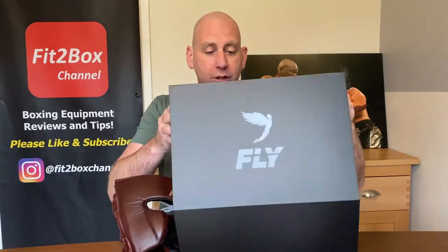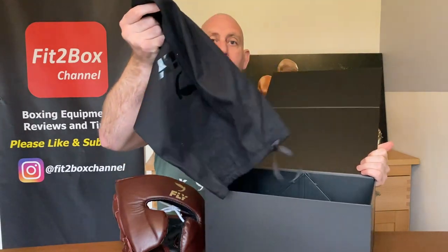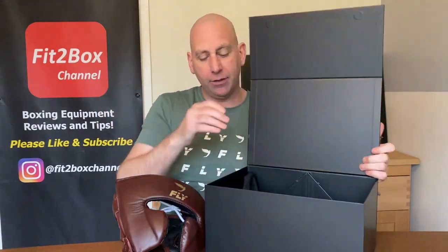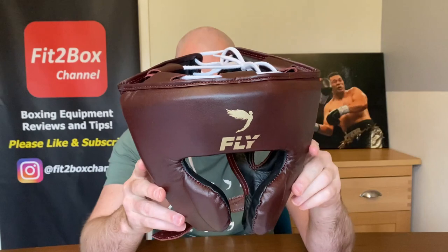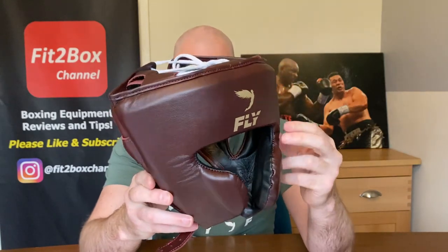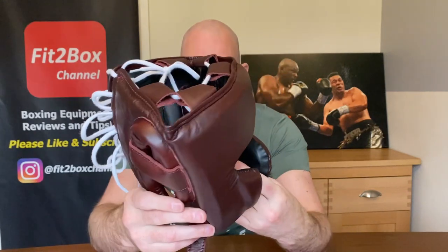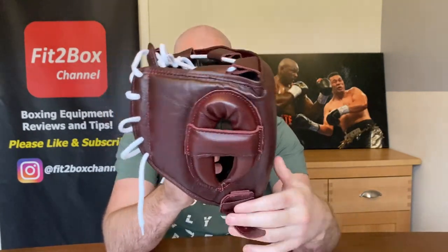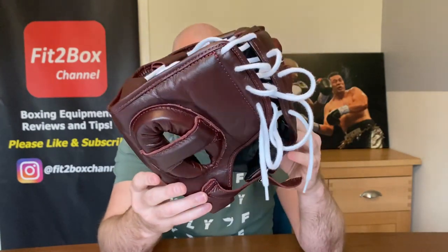As always with Fly gear you do get the box. You also get the bag to store the item in, and then of course you get the beautiful item itself. This one is in Oxblood and as you can see from the styling with the gold Fly emblem, it is a beautiful headguard and the construction is beautiful.